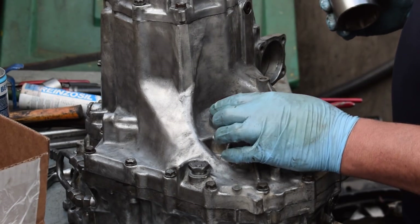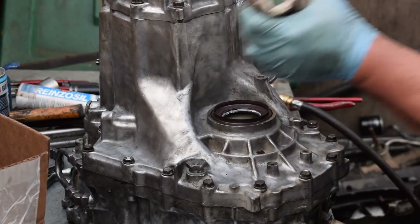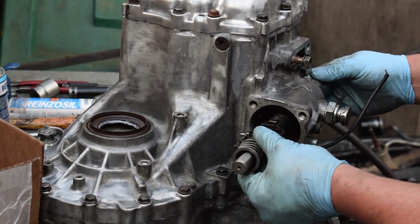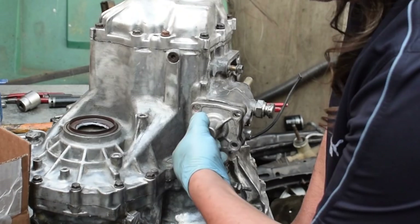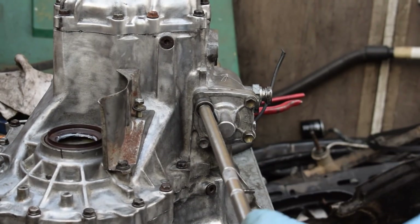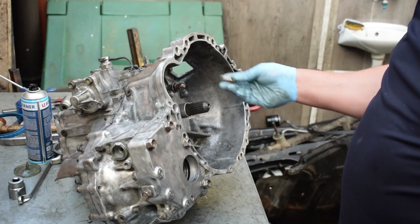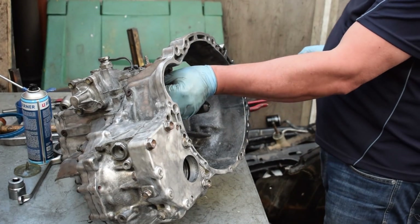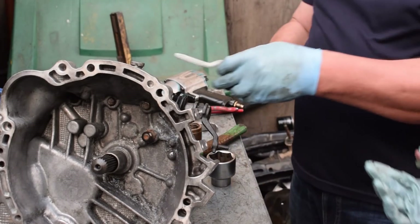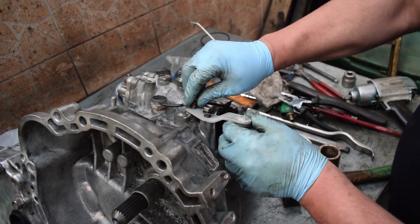Next we install new axle seals and reinstall the gear selector shaft. The three bolts from inside the bell housing also return home. We finish things off by reinstalling the gear selector levers and verifying that the gear selection works as it should.